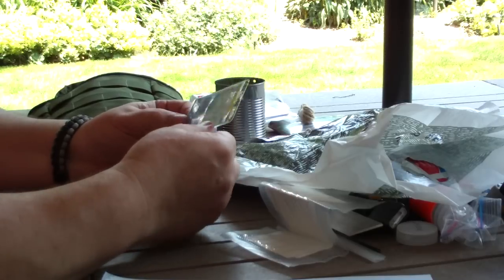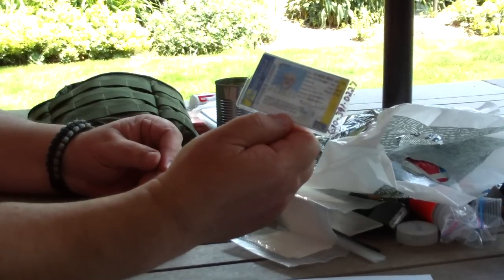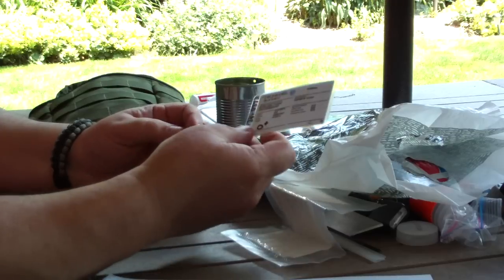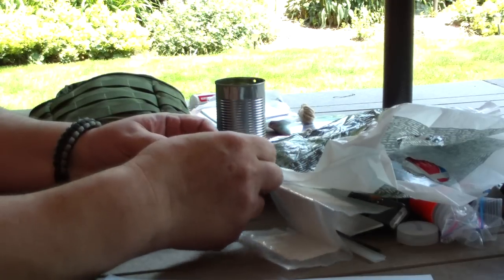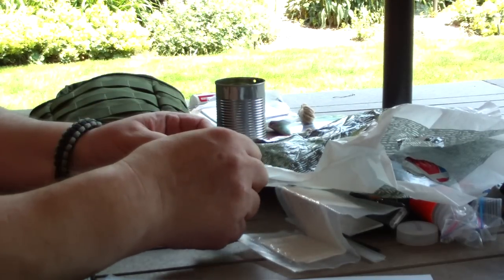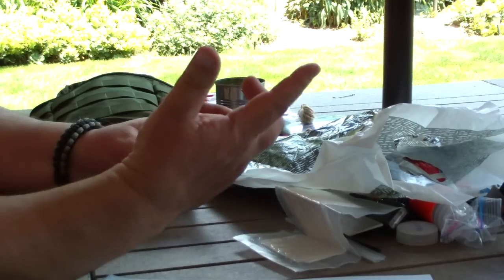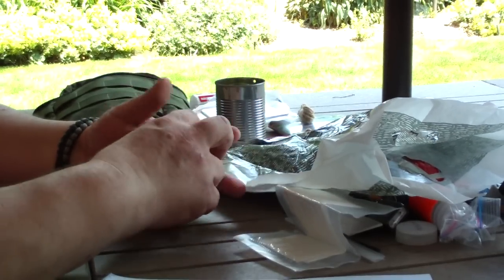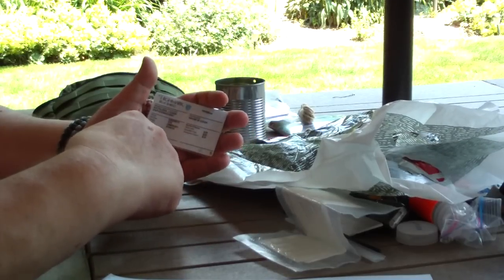What a lot of people don't carry in their kits is identification. I made a photocopy of my driver's license and health card. Inside this is a folded-up $20 bill — I can just cut the end and take the money out. I also have my phone number and blood type. You should carry identification with you.